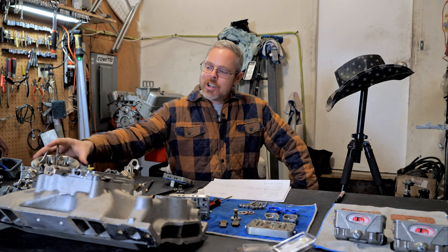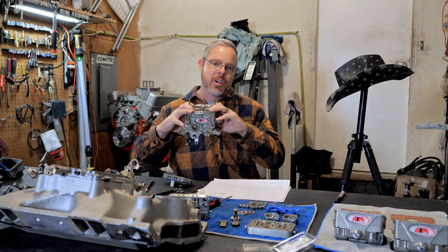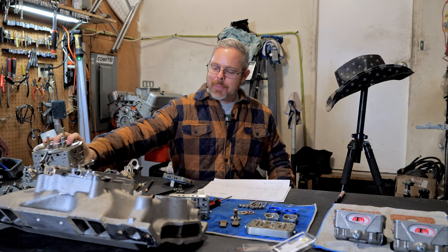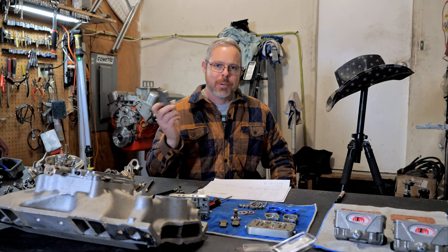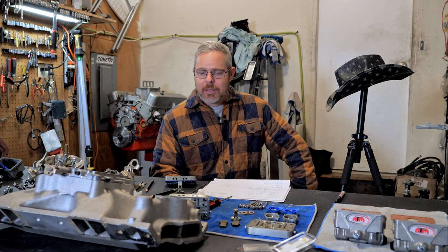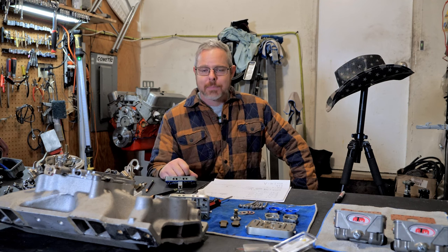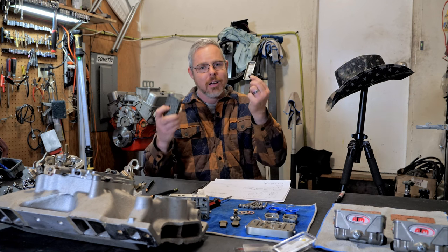Welcome, and today I'm going to show you how to square your jetting in the front and the back of your carburetor. There's probably some guy saying, 'That's easy — just block off the power valve and put equal jets front and rear.' Well, that's one way to do it if you like horrible gas mileage, going rich in the burnout box, and fouled plugs. If you want good gas mileage and still have your jet squared, I'll show you how to do it with a power valve.